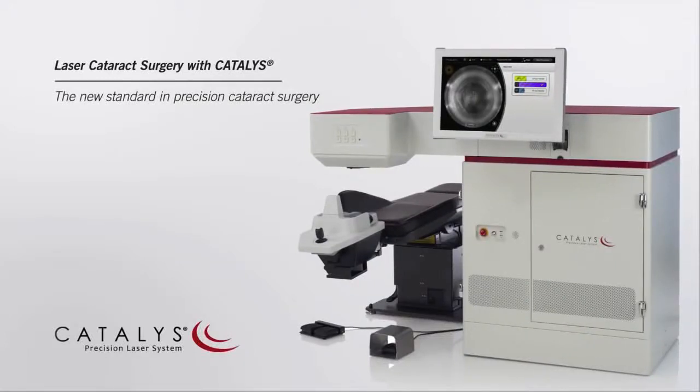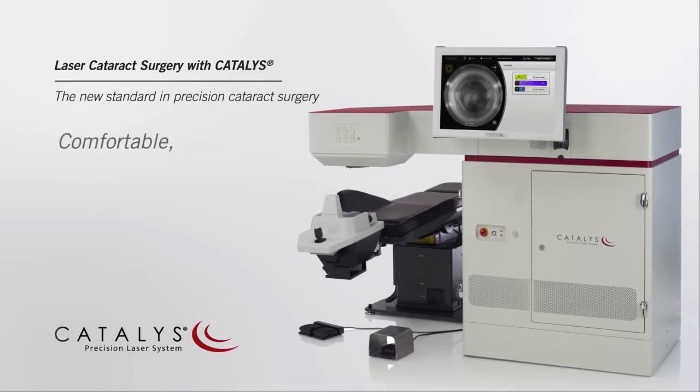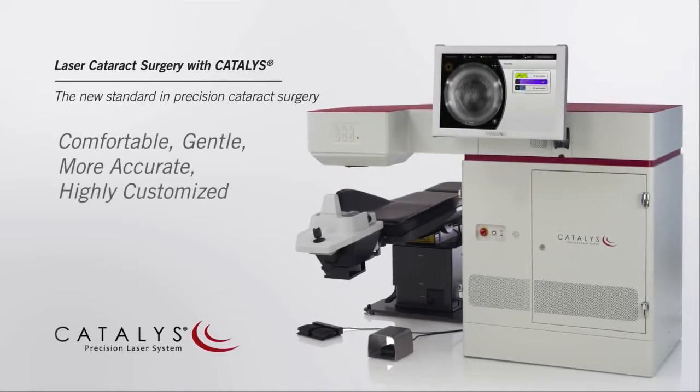Using the Catalyst Precision Laser System, your surgeon can provide you a comfortable, gentle, more accurate and highly customized treatment.